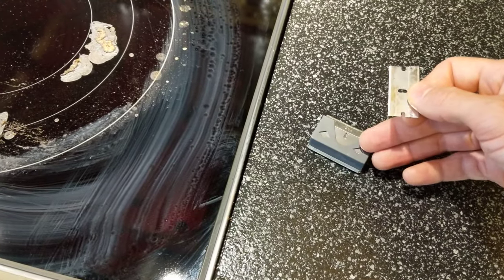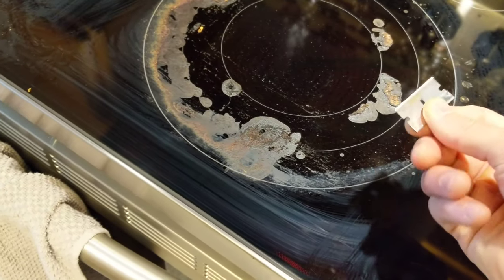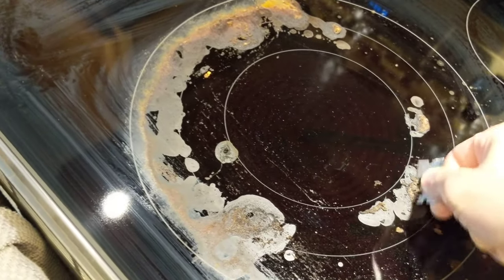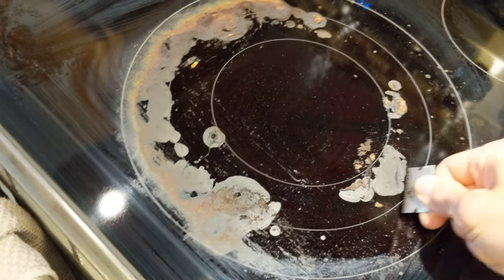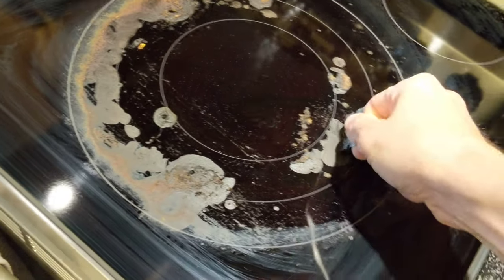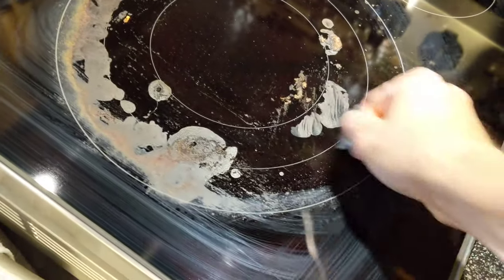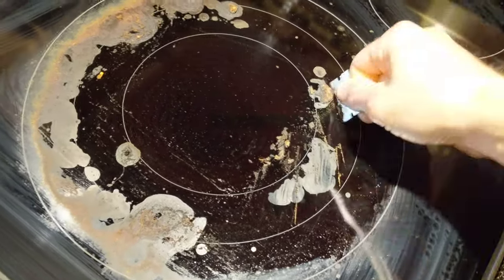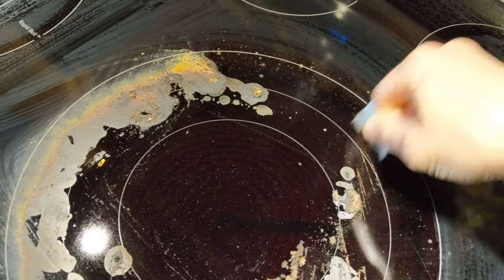You can buy these packs of razor blades at like a Home Depot or whatever — they're super cheap. You can get a little handheld scraper with it. I usually just scrape it off like this. Now if you go straight on, or if something's really stuck on, you kind of do it at an angle and it helps cut through it. Basically you want to get most of this stuff off there, and going sideways like this should not scratch your cooktop.